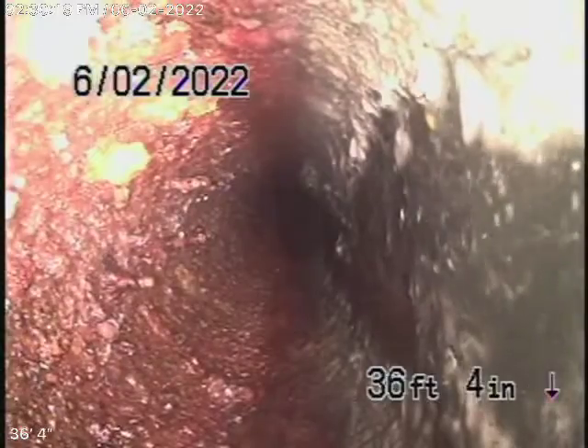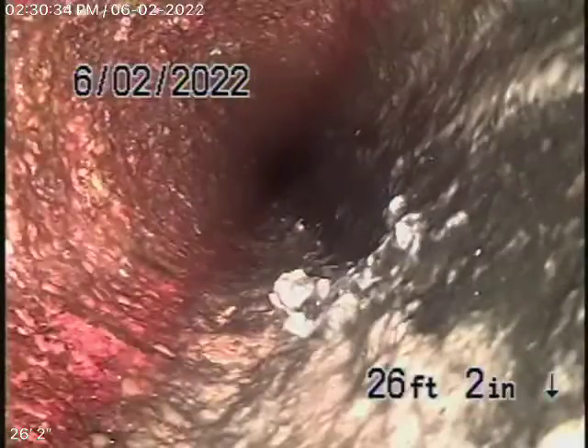I would never recommend running a Hydrojetter through this line — you never want to do that because you could possibly break the pipe. You only want to use a cable with maybe a half-blade on it. You shouldn't have to go in too aggressively.